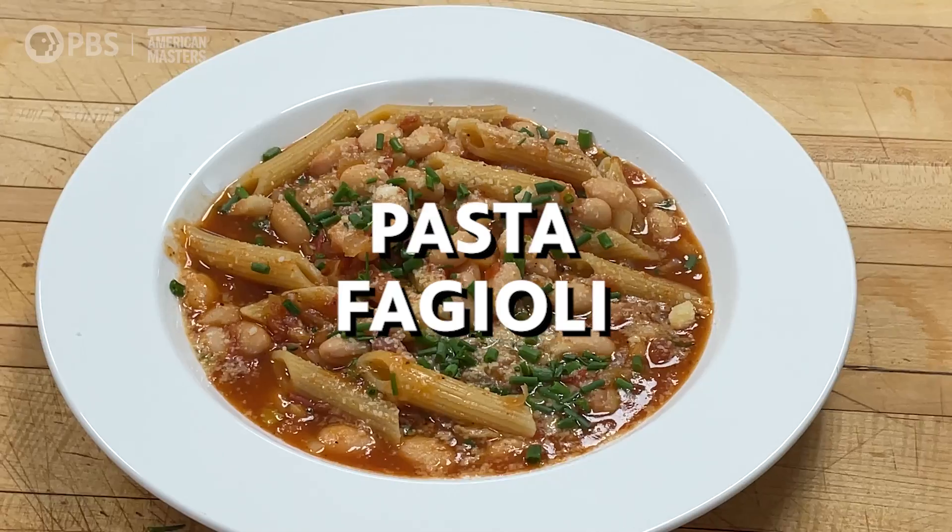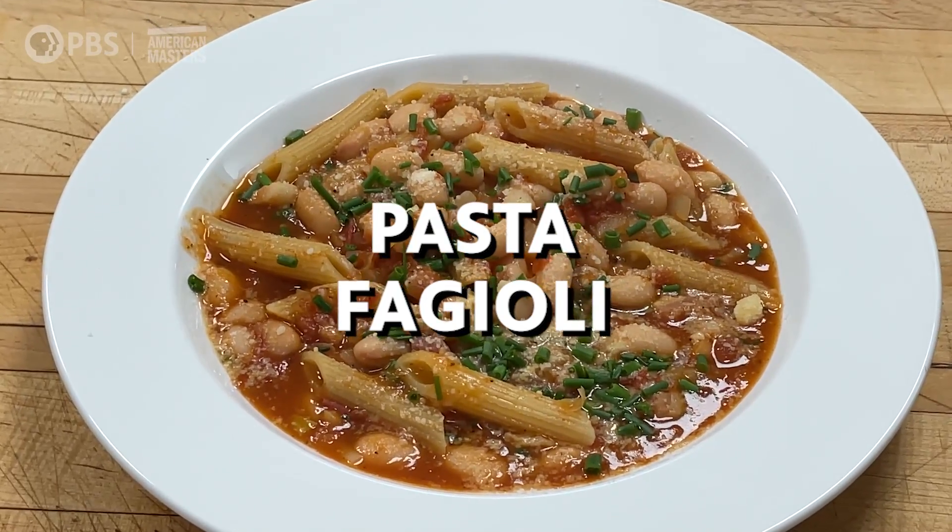Hi, I'm Jacques Pépin and this is American Masters at Home. I often make pasta at home — any type of pasta I love, and rice too. My wife adores rice. So this is pasta vasul — it's called vasul with a V, or pasta e fagioli with an F sometimes. That is pasta and beans.